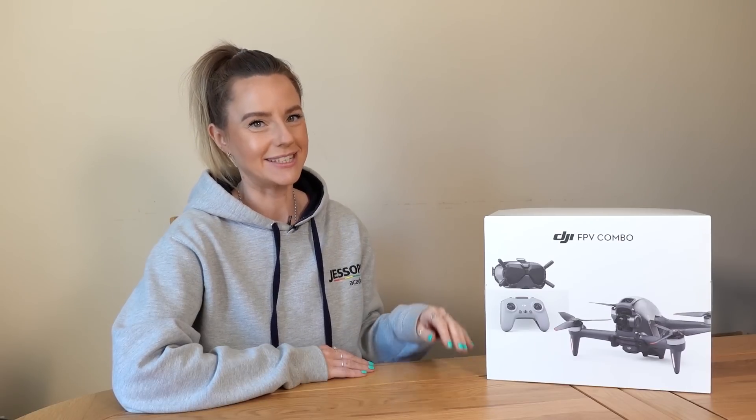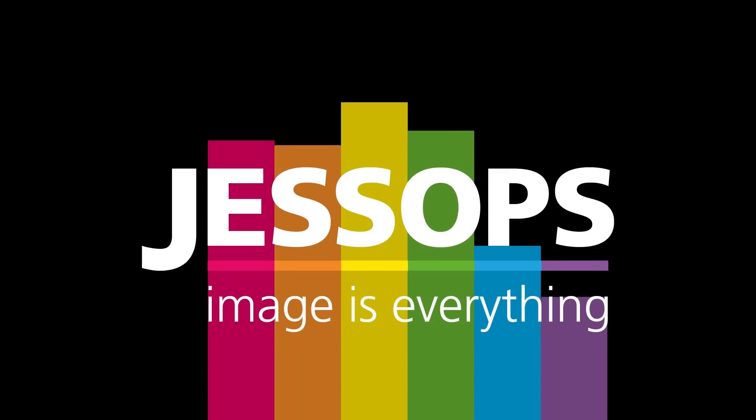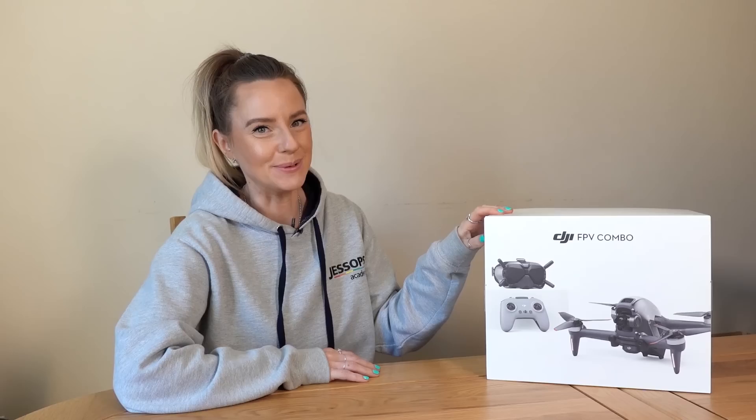Hi guys, it's Lizzy from the Academy team and this is the DJI FPV. This drone has got me feeling all kinds of excitement, so let's see what it's all about.